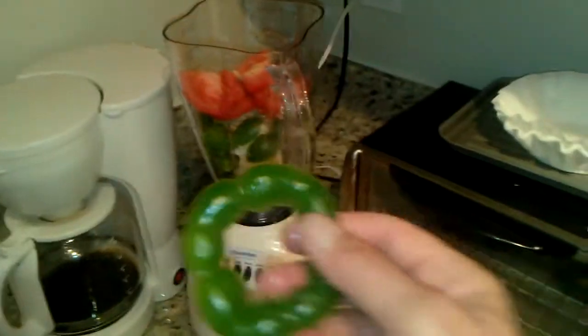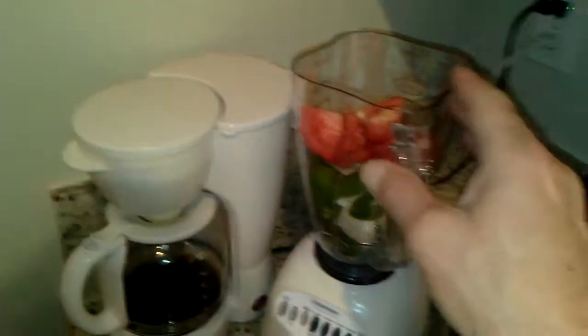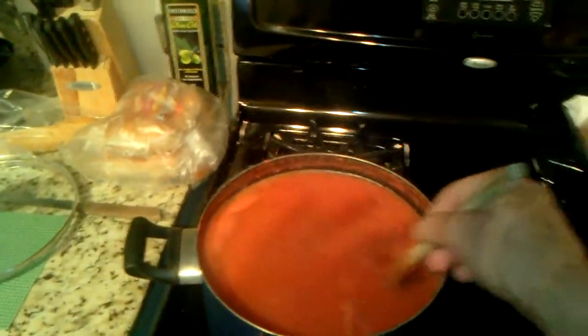Over here, I've taken the rings of the bell peppers and thrown them in with an onion, one tomato, and approximately seven cloves of garlic. Then, over here, we're going to check on our sauce. As you can see, our sauce has condensed down quite a bit.